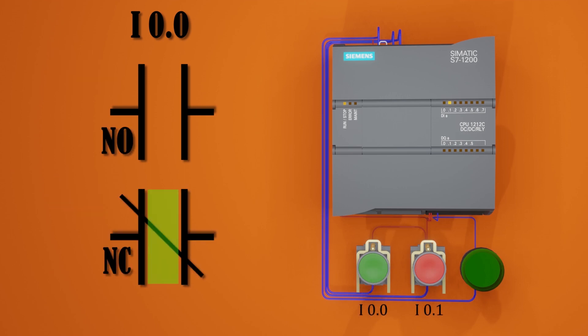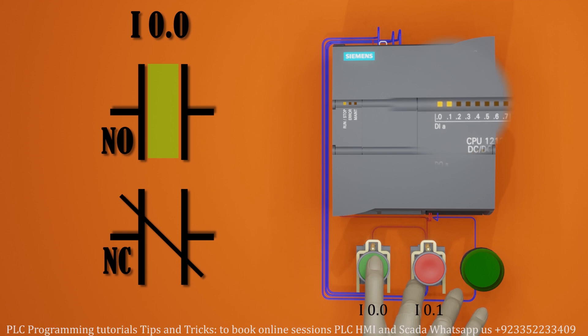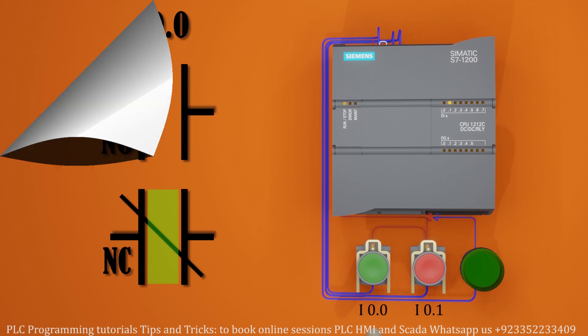The normal open contact will remain open and the normal close contact will remain closed. But when we press the green push button, the PLC input i0.0 turns on, the normal open contact closes, and the normal close contact gets opened. When we release the push button, the PLC input i0.0 turns off and the contacts in the PLC program go back to their normal condition.